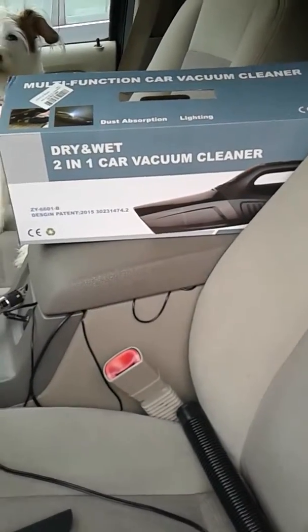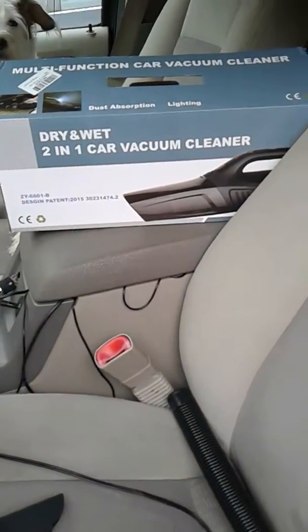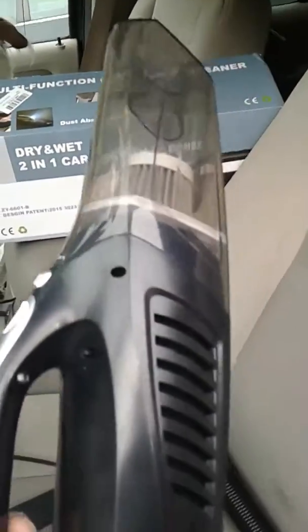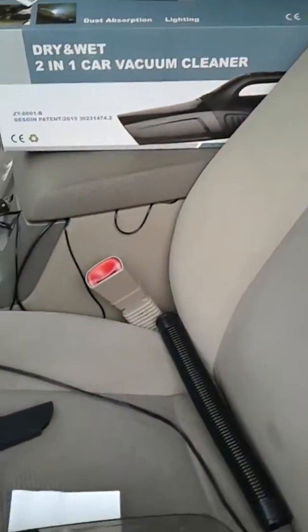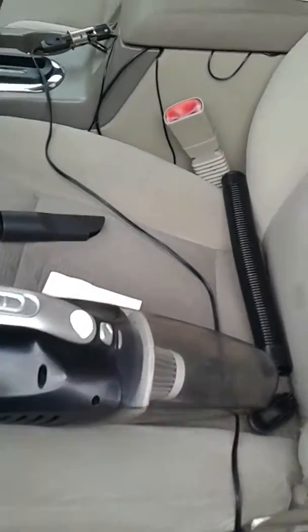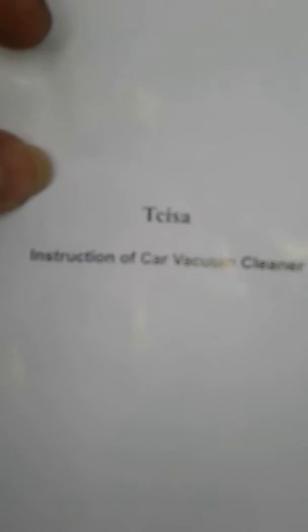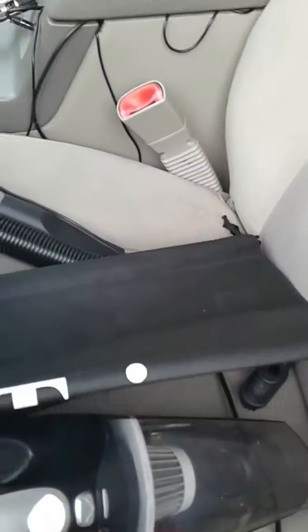Hey guys, doing a quick video review for the dry and wet two-in-one car vacuum. What you get is of course the vacuum — it's a handheld and the cord on this is probably 10 to 12 feet long. And of course you get the hose attachment, the cracks and crevices attachment, and the brush attachment. You also get instructions and this nifty little bag to store it in, which is great.